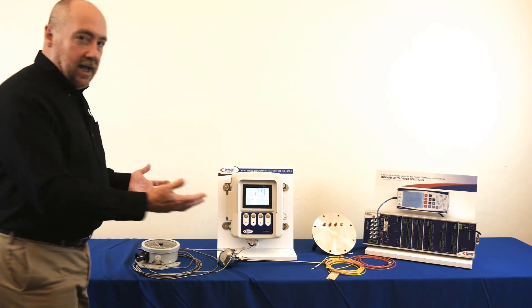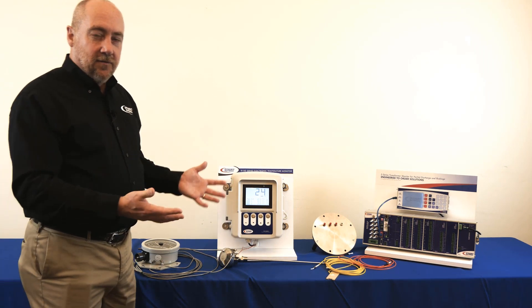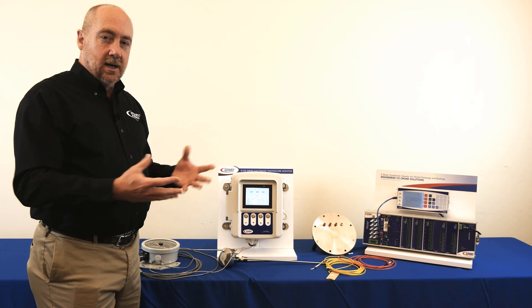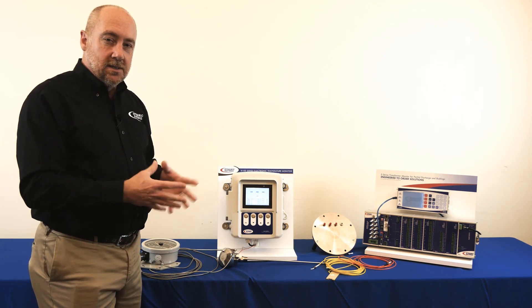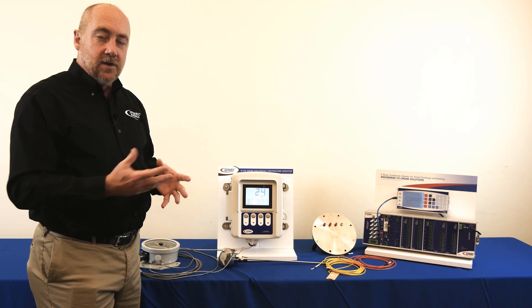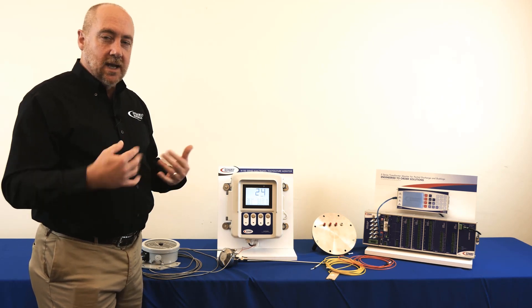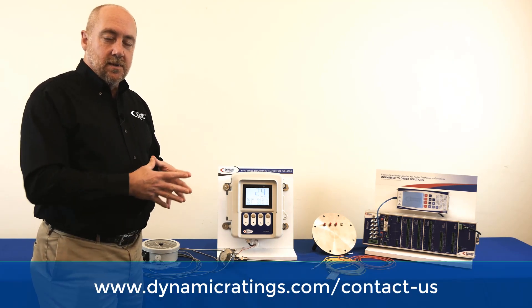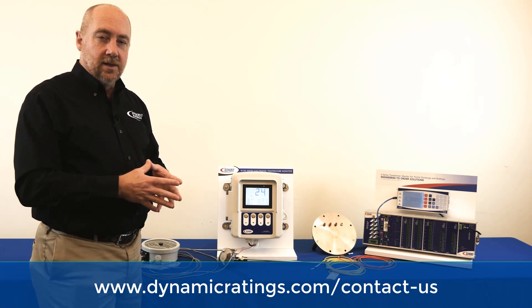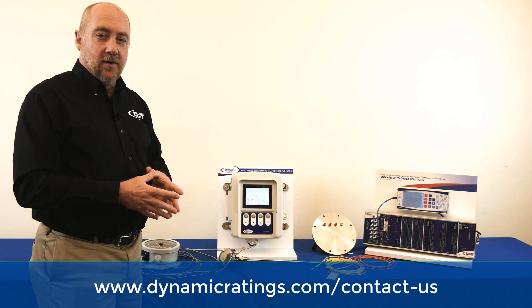Hopefully I've given you a good explanation of all of the different methods for identifying what your winding hotspot temperature is and an appreciation of how important it is to make sure that you have something that's a reliable measurement. If you do have any additional questions please contact us. Our sales staff and application staff would be more than happy to help you out with any reference documents or provide more details as you may need.